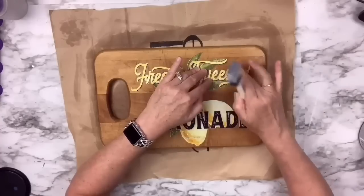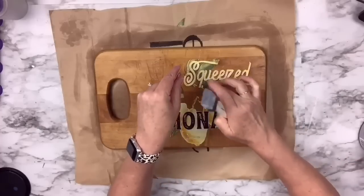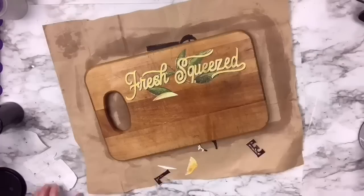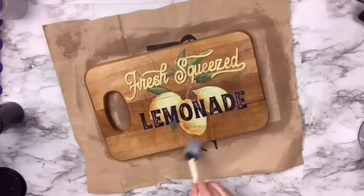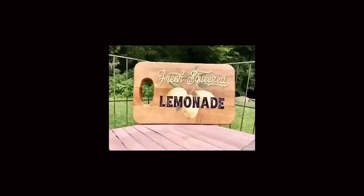I do the same thing with the rest of it, lining up the pieces where they matched up — I had originally planned to do them as planks, but then abandoned that idea. And I just love how it turned out. What do you think?